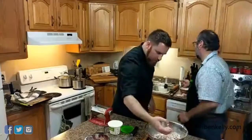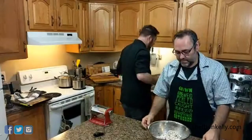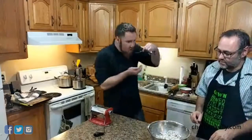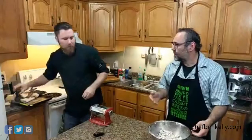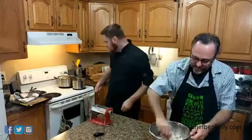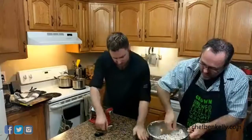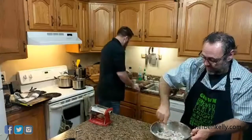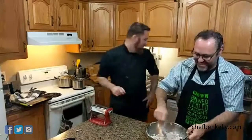That filling looks much better. Now the really fun part — we're going to roll some pasta. This is the exciting part. I'm excited because Steve is learning how to make this and he can make it for me. That's always the trap, right? It really is the trap.